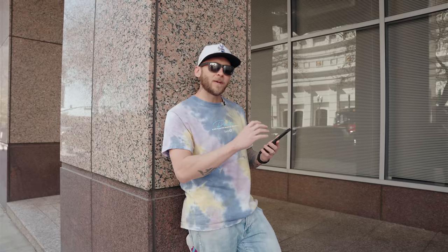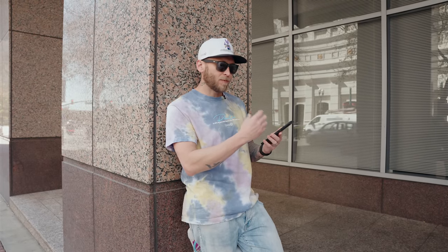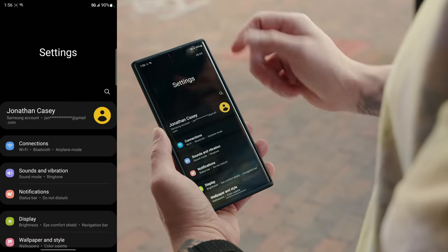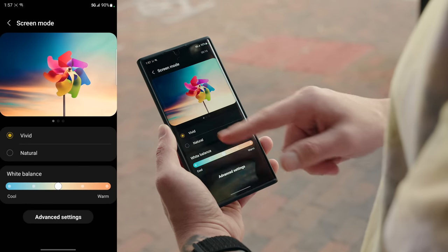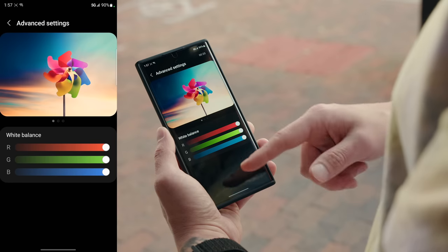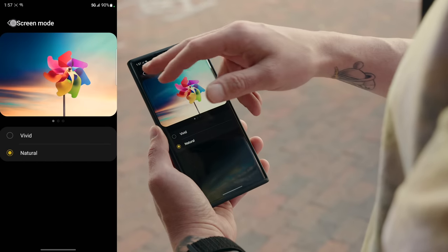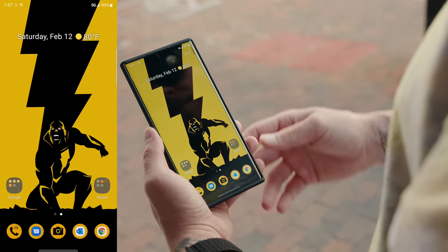While we're talking about the display, if you're editing photos or videos and want your screen to be as accurate as possible, switch it from Vivid to Natural. Vivid is nice and punchy with lots of saturation and contrast, but it's not accurate. Natural gives you very realistic colors and skin tones, which is important for editing. Go into Settings, Display, Screen Mode, and change it from Vivid to Natural.